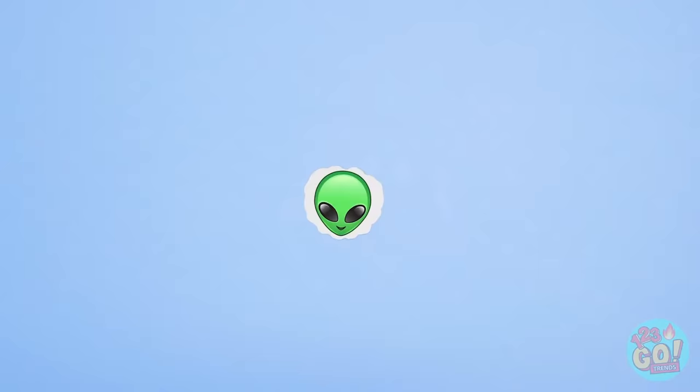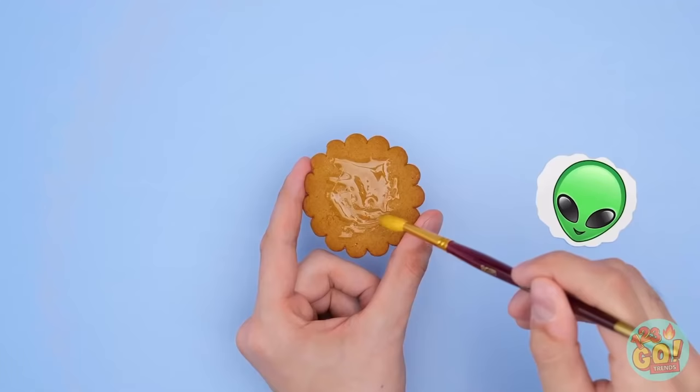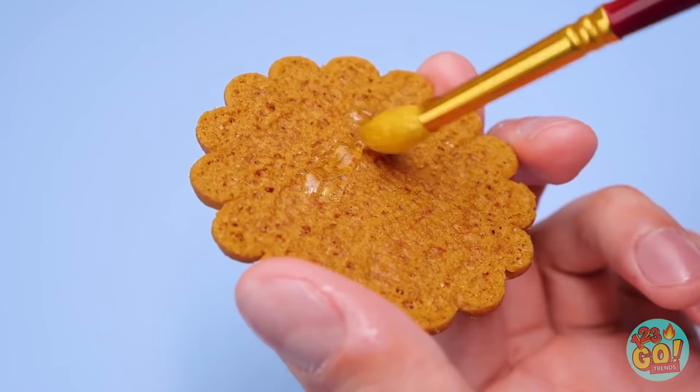Brush a cookie with glucose syrup — now the cookie's nice and sticky. Once that's done, stick the edible paper on top. Cool, huh? Now put some glucose syrup here, stick on a flat safety pin, and it's ready to go!